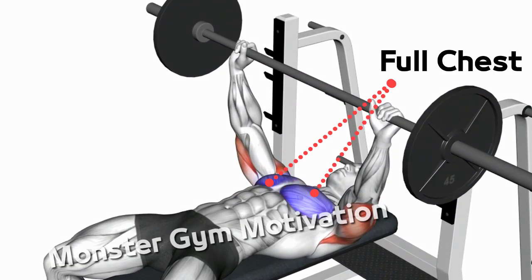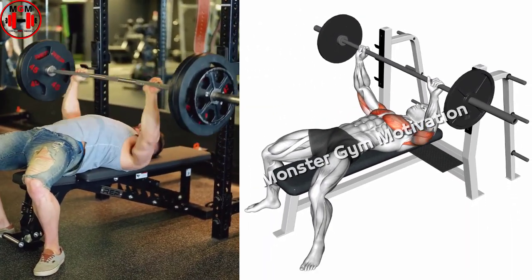Push the bar back up in a straight line by pressing yourself into the bench, driving your feet into the floor for leg drive, and extending the elbows.